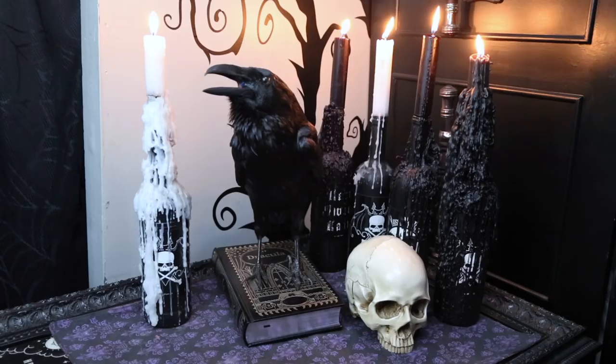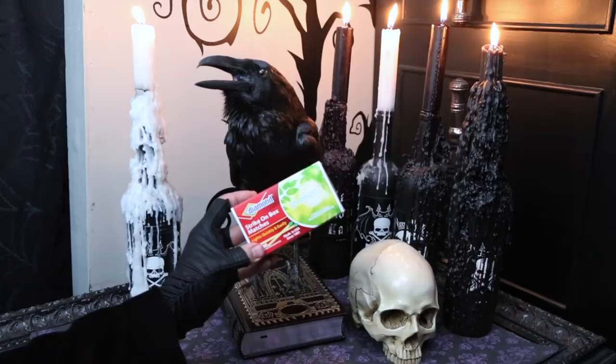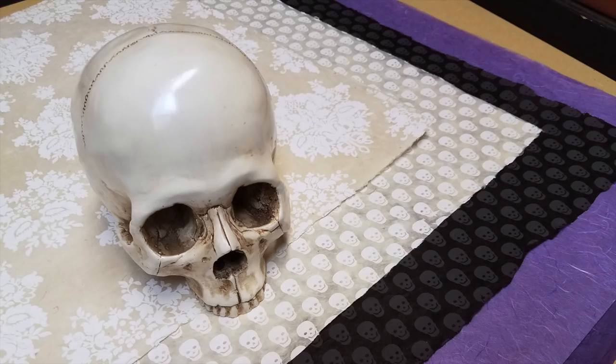In Episode 1 of Gothic Homemaking, I taught you how to make Gothic wine bottle candelabras like these. But what a drag when you go to light a match and you're dealing with something like this — it's so colorful. I think we can goth this up a bit.